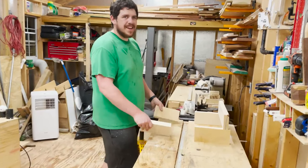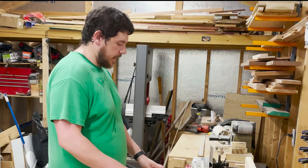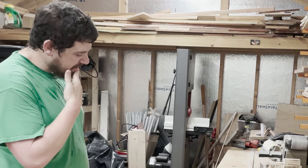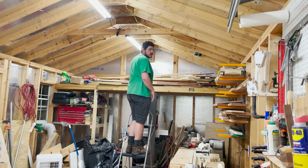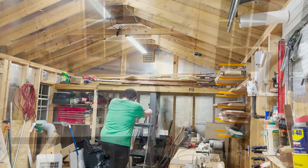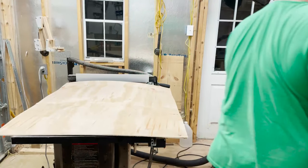It didn't go well. I didn't cut these long enough — they should have been 12 inches, but I cut them at eight and a half. Measure once, cut twice. After a quick check of my wood storage, I didn't have any more maple on hand, so I would have to run to the store tomorrow. I packed up my shed and called it for the night.